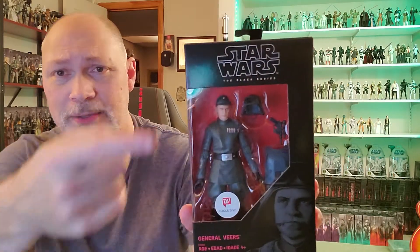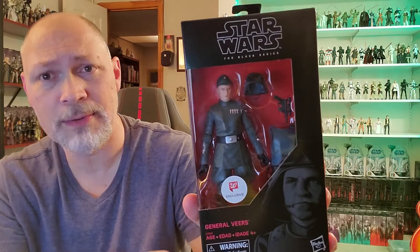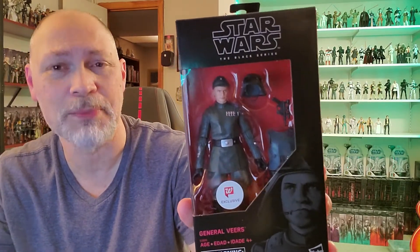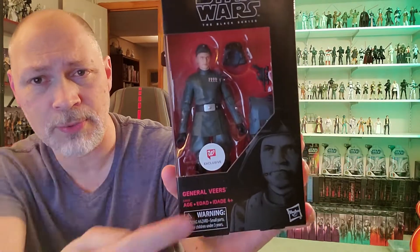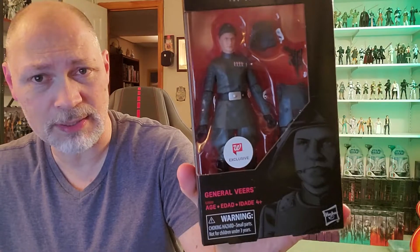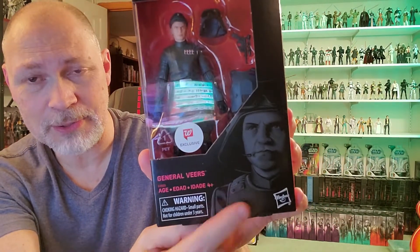This is a figure I've been wanting for a while, but it's been hovering around 40 to 45 bucks. A little steep, but right around Christmas time my wife said just get it and call it a Christmas present. It comes in the red and black box. You got Star Wars The Black Series up top, a pretty good size window. You can see General Veers — he's got a hat on in the box, but he also comes with a helmet, comes with a blaster — that is a DL-21 — and he also has the chest armor. Pretty cool accessories. Got the Walgreens exclusive sticker there and a nice picture of General Veers.